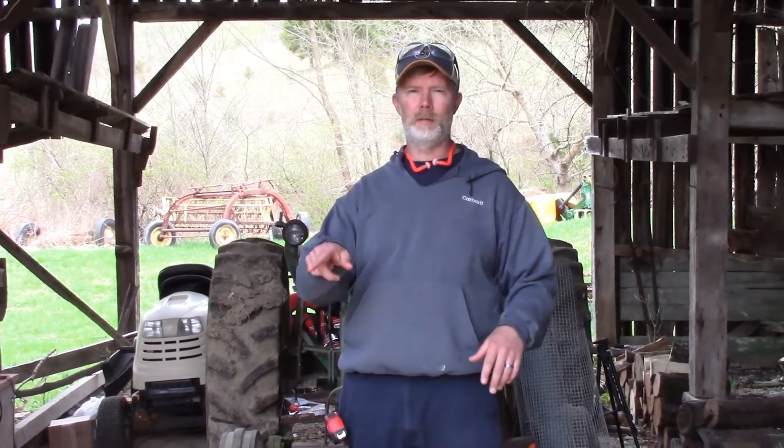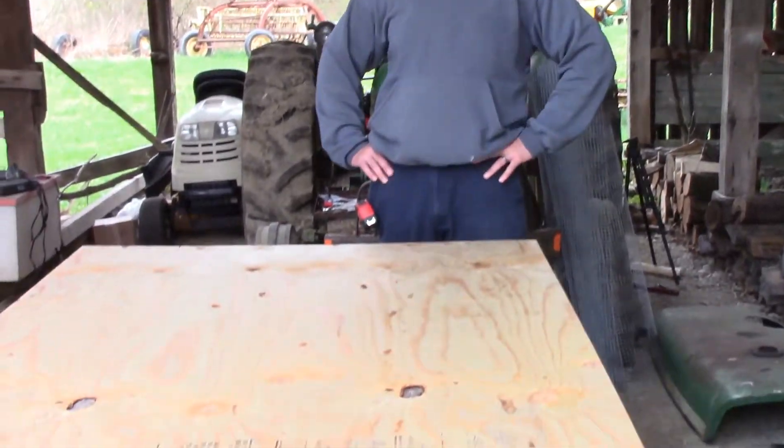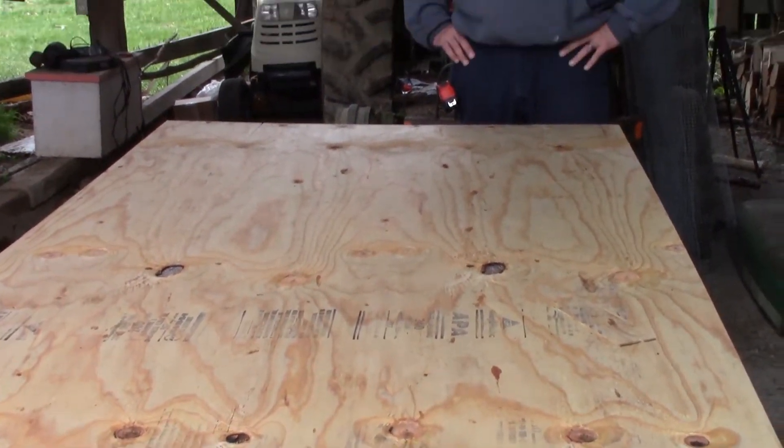Welcome back to the homestead. Today we're going to do our brooders — a 4x4 chicken brooder. We're going to get started by cutting this plywood at two-foot increments. We'll show you what that looks like. Never mind the background noise, it's a little windy today, 40 mile an hour wind, something we got to deal with as well.